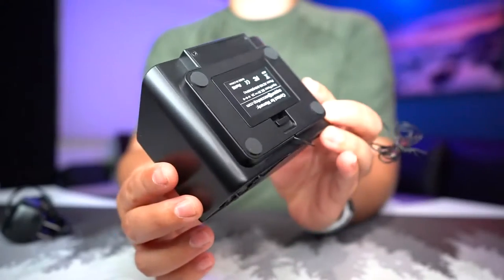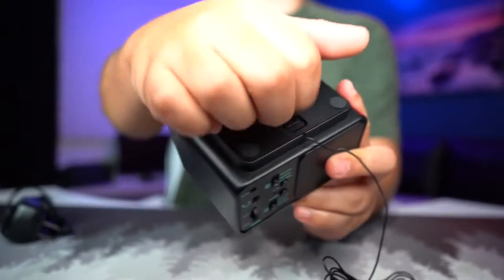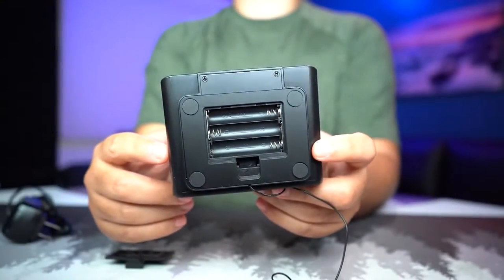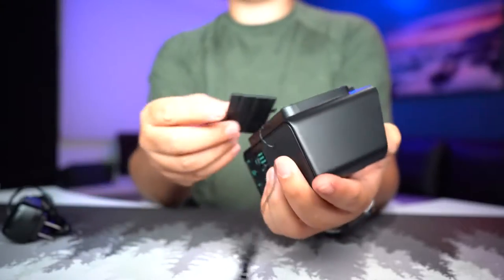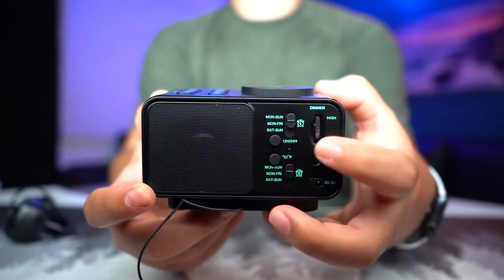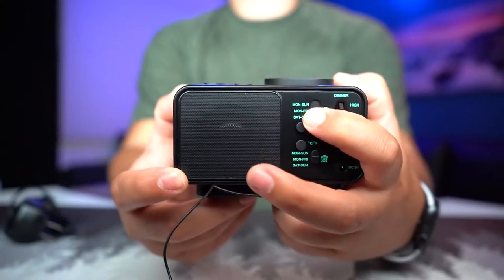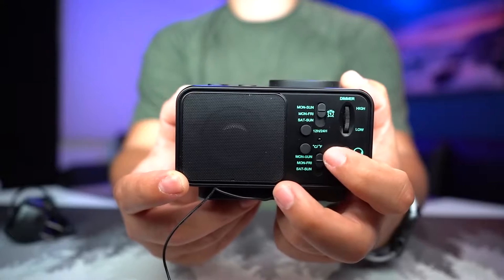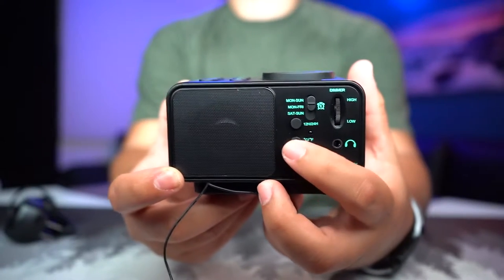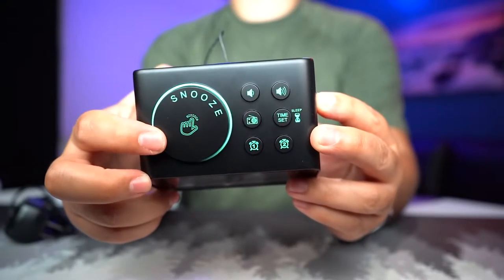On the bottom there's some rubber feet so it has grip and doesn't slide around on the table. There's also a little compartment that opens up where you put triple-A batteries so you can run it off batteries. On the back side you can see there's a speaker, a dimmer for highs and lows, Monday through Sunday day selectors, different alarm session options, a 24-hour button, Celsius and Fahrenheit toggle, additional alarms, a headphone jack, and the plug-in port.